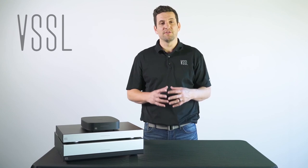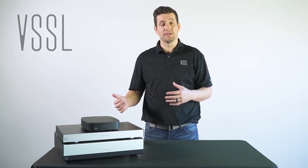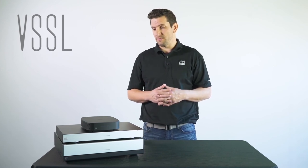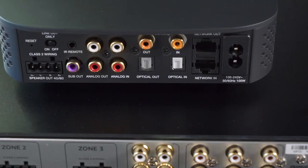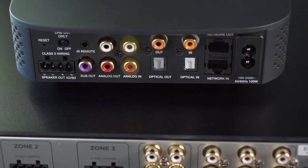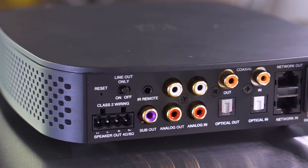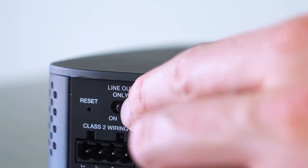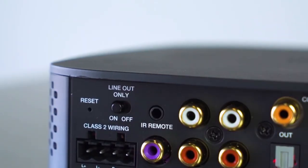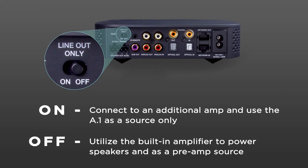Now I'd like to focus on some of the inputs and outputs featured on the back panels of the A1, A3, and A6. On the A1, you'll notice on the back that there is a dedicated subwoofer output, an RCA analog input, RCA analog pre-output, as well as optical input and output, and digital coax input and output as well. There's also a switch on the back that controls the line output on the Vessel A1, whether you're using it with the amplifier or just as a pre-output audio source.